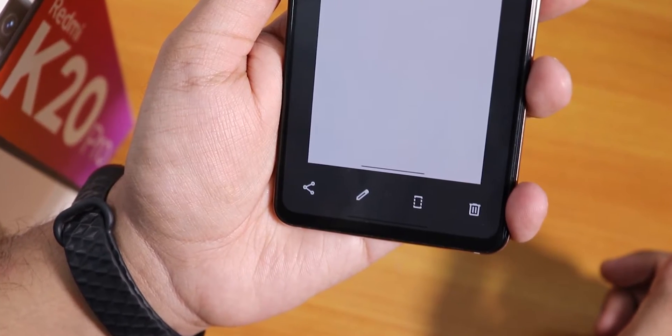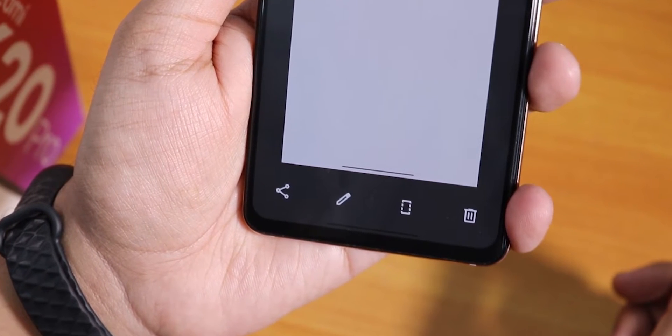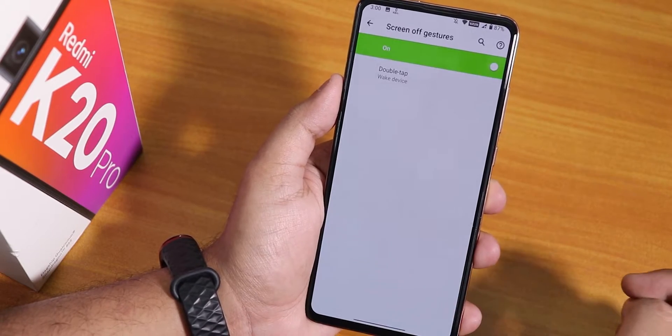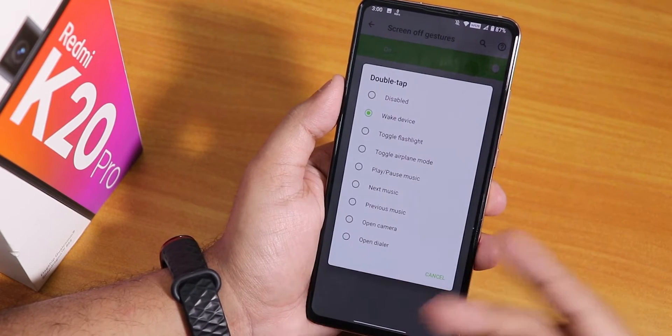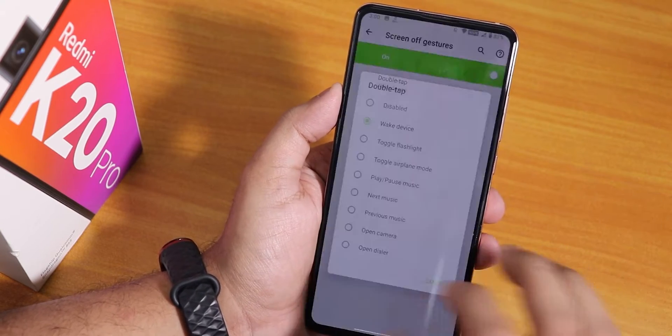There's also a swipe-click screenshot option with share, edit, scroll, and delete options, plus an eruptive playback option. Going back, we have the screen-off gesture — double tap to wake is there, and you can set it to open the camera or other features. So there really are a lot of customizations here, including the quick torch again.